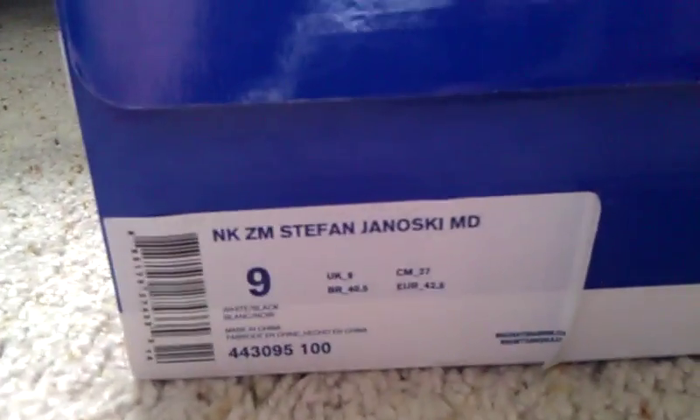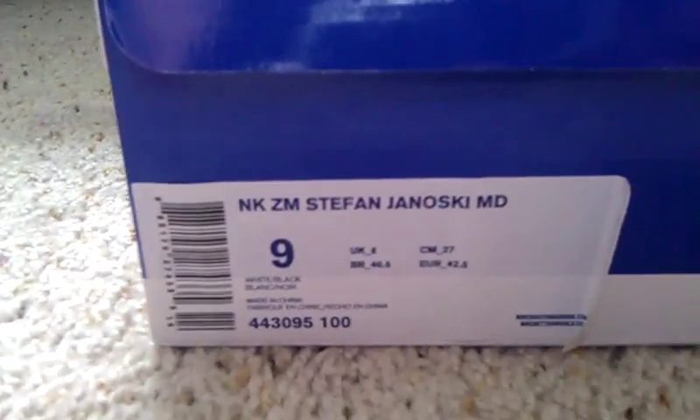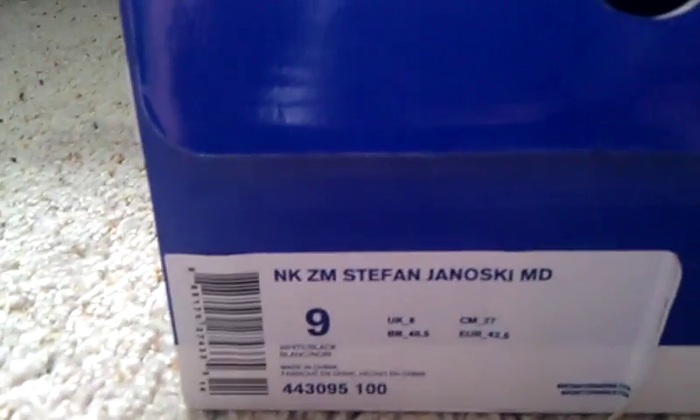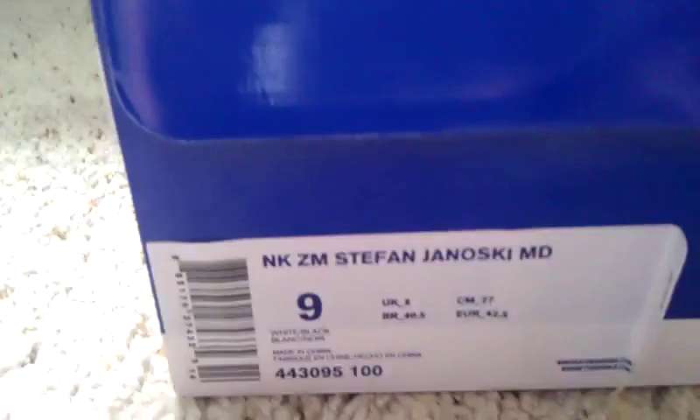These are a nine, which is surprising because my other Janoskis are nine and a half and my Omar Salazars are a ten. I guess they all just fit different and the leather stretches, so I went down a little bit — plus they only had a nine. Retail was $80.